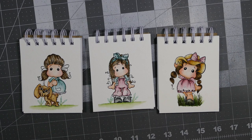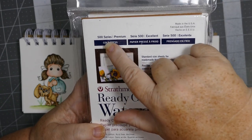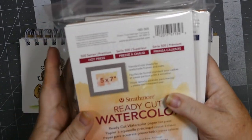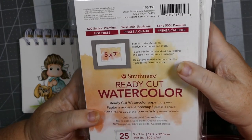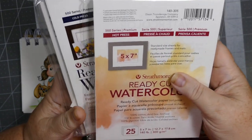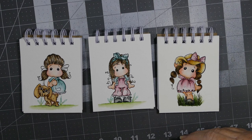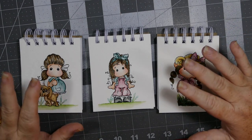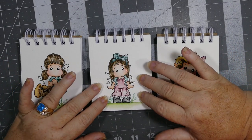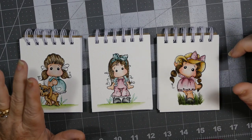I bought the same brand I had in the past — this Strathmore Ready Cut 500 Series cold press premium paper. But I tried the Strathmore hot press 500 Series premium, and I went from cold press to hot press and was not happy at all. I couldn't believe it pilled like that — I've never had that happen on the cold press.